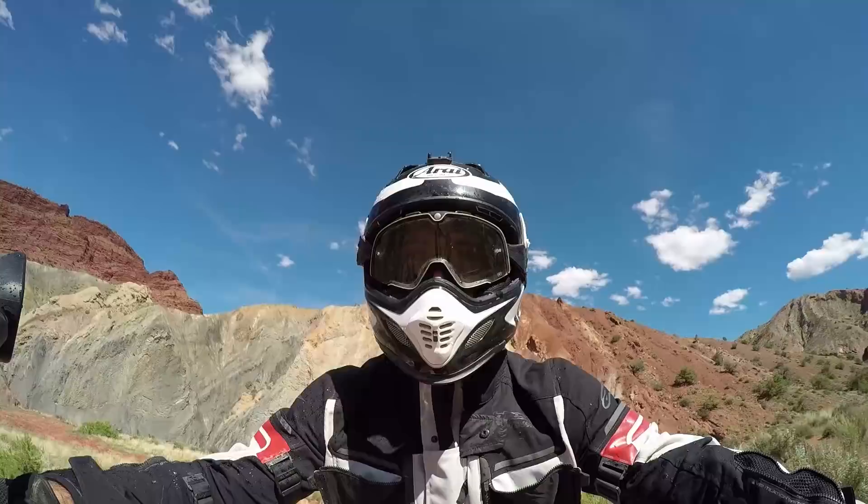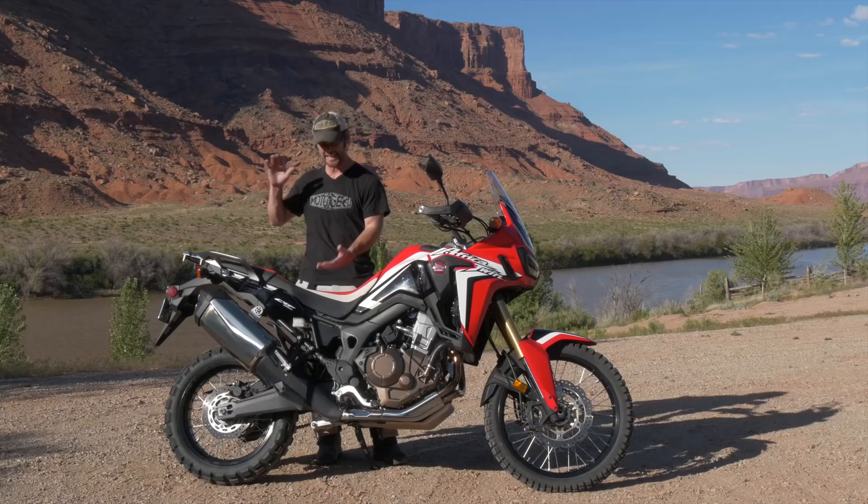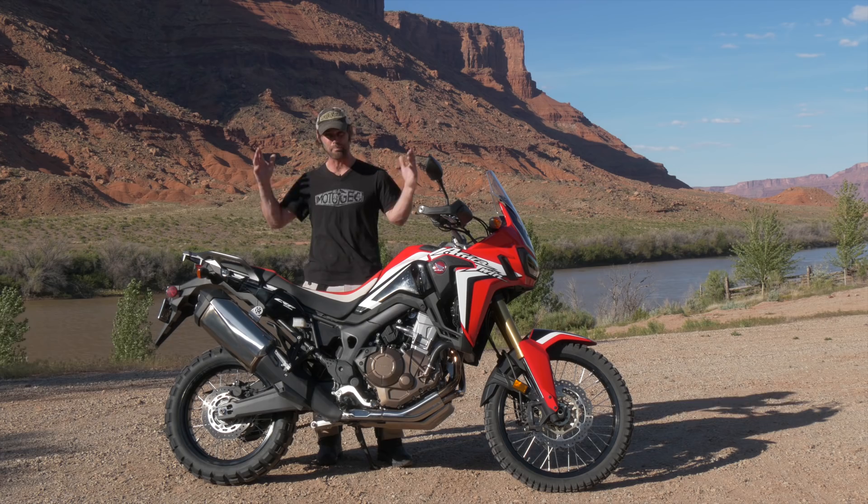I've been absolutely loving my time off-road. The suspension is brilliant — you've got nearly 10 inches of travel, so you've just got bags and bags of ground clearance and the bike will clear almost anything.